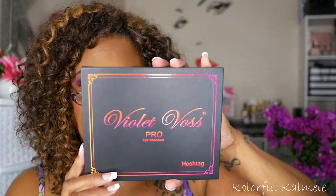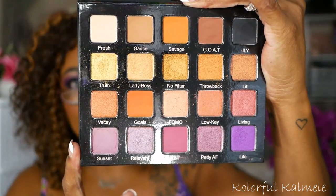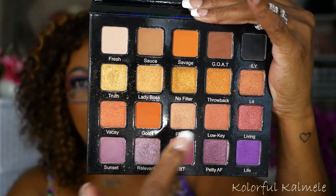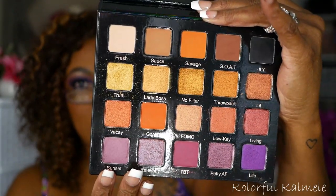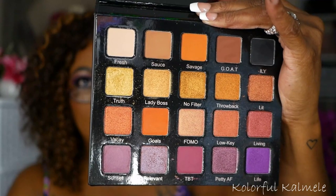Next I have my Violet Voss Pro — this is the hashtag palette. This palette has kind of like a sunset color story, but the bottom row has beautiful, beautiful purple shades. So although there are a lot of warmer orange-y shades in here, this bottom row has beautiful purple shades. A purple look can definitely be created with that, so I definitely think of purple when I think of this palette.